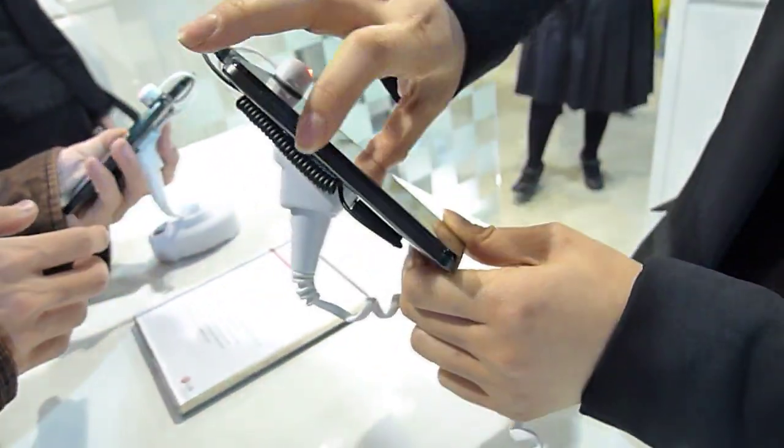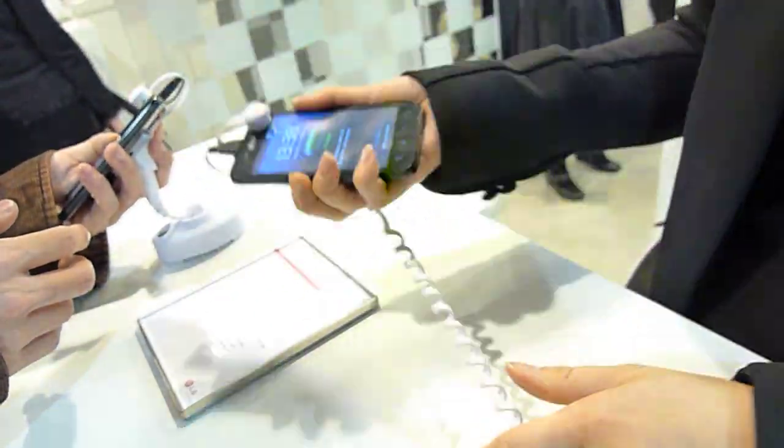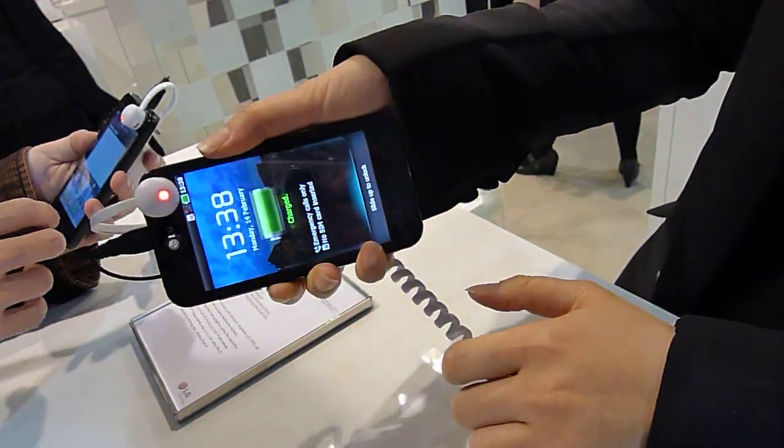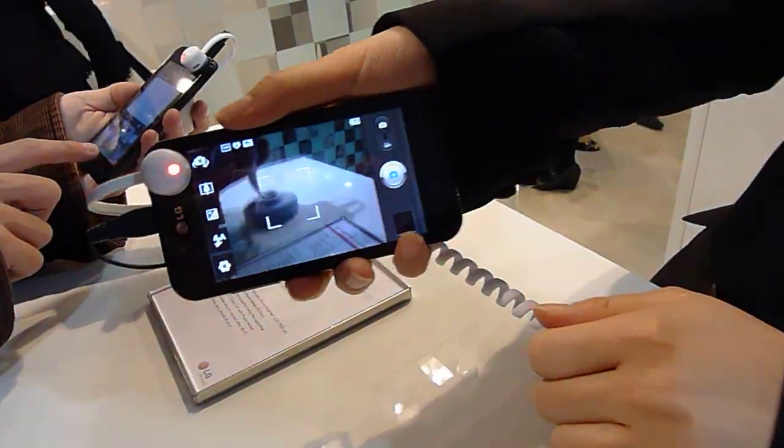I will show you one more time. Press a button and shake it. It's supposed to work three times. It's great.